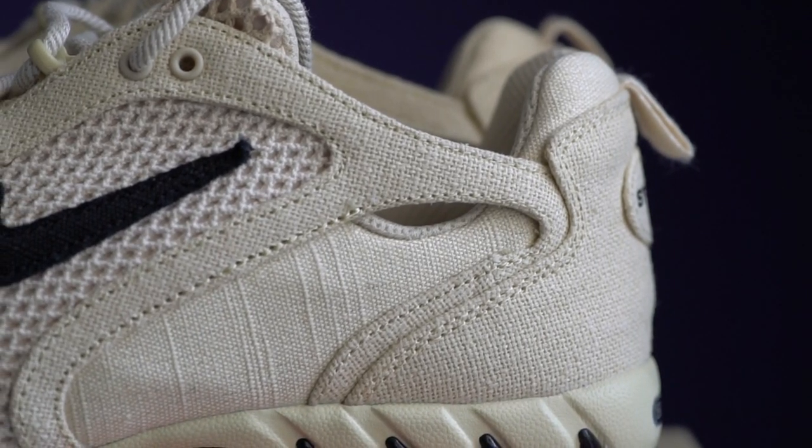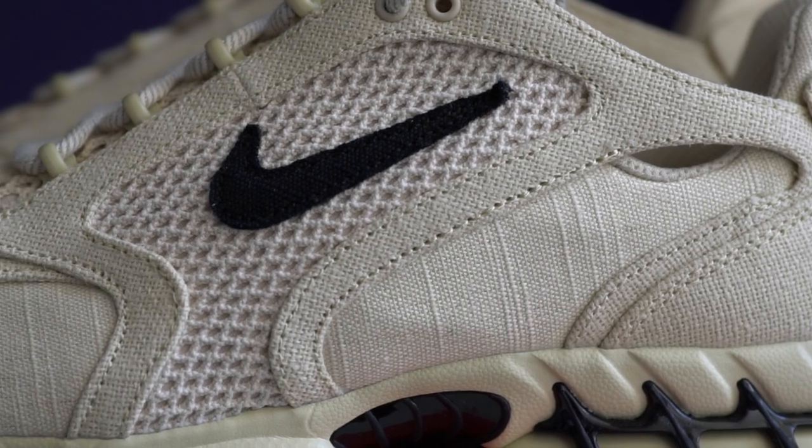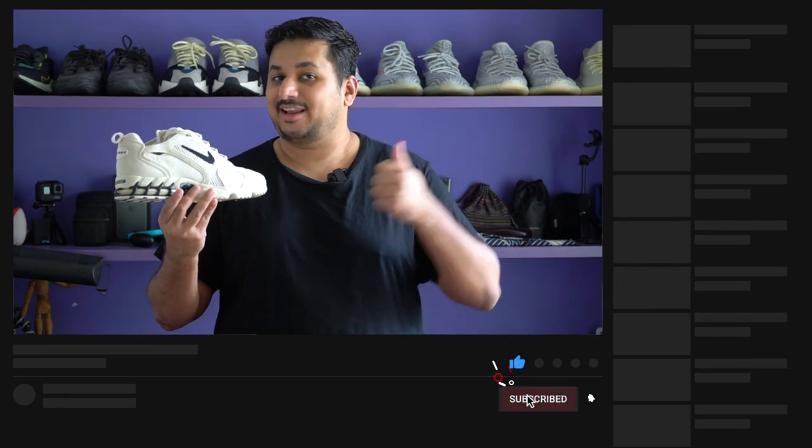Alright guys, that's about it from me. I'm really interested in knowing what you think about the Nike Stussy Air Zoom Spiridon Cage 2 — are you thinking about copping a pair, or are you thinking about getting the regular non-Stussy version instead? Let me know right in the comment section below. Or if you're really into sneaker photos, don't forget to follow me on Instagram at Clinton Jeff. And if you found this video helpful and want to support the channel, don't forget to hit the like button and maybe subscribe. Thanks for watching guys and I'll catch you in the next one.